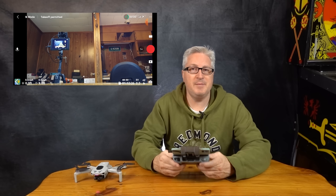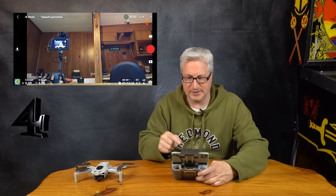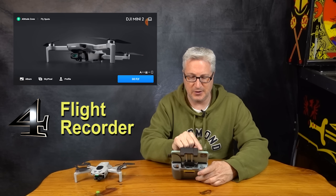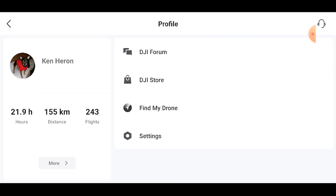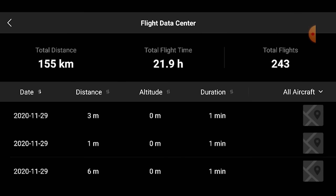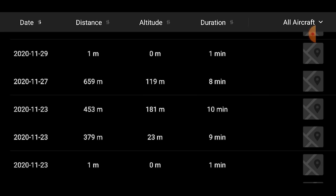The next tip is something I've been asked about many, many times, and it's a little more difficult to find in the DJI Fly app. That is your flight recorder, or saved telemetry. Go into the main screen, click profile, and you'll see a 'more' tab. Click that, and there you go — this is your flight data center. This keeps a log of all of your flights.